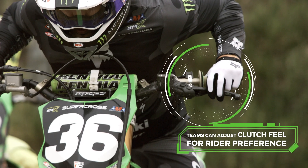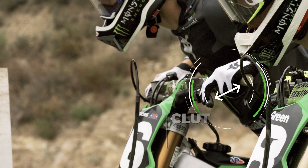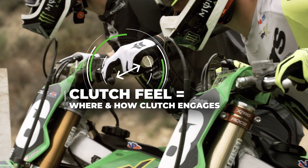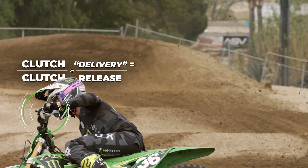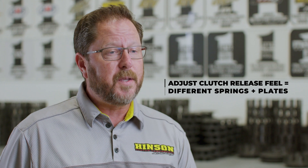Almost every rider is very specific about their feel of the clutch. Some riders like it to engage further out, some riders like it to engage closer to the handlebar. Some riders like a more smooth delivery and some riders like a more abrupt delivery as they release the clutch lever. You can adjust that by using softer or stiffer clutch springs or more aggressive clutch plate materials.